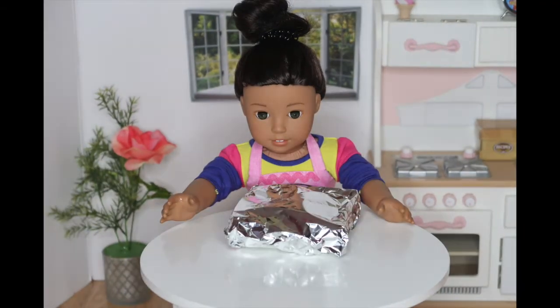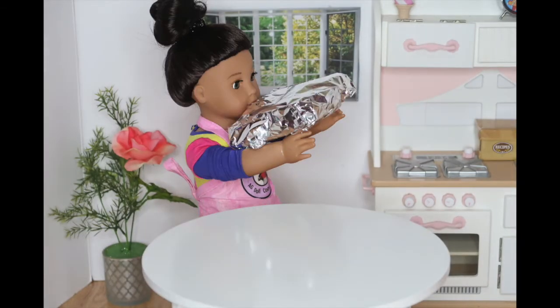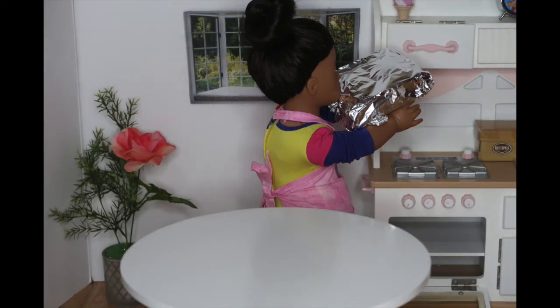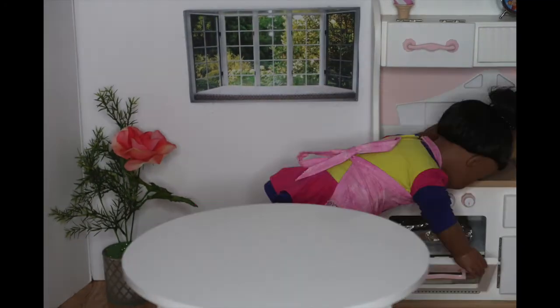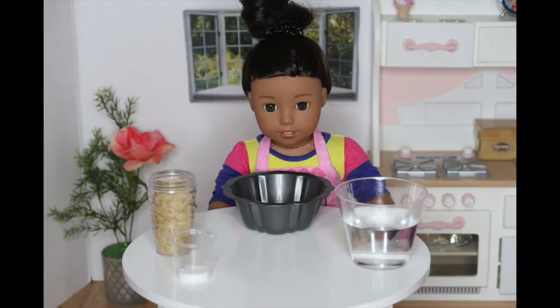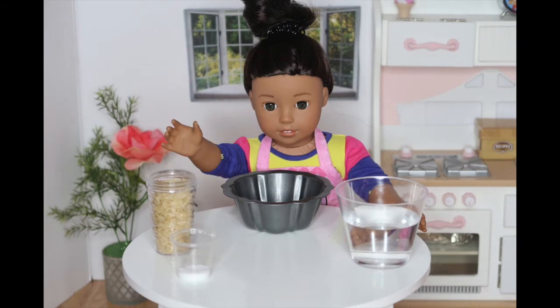So now, I'm going to put a piece of foil over my chicken and place it in the oven for 30 minutes with the foil on top. Then I'm going to take the foil off and cook it until it is nice, grilled, and brown on top. While my chicken is in the oven, I'll be preparing the rice.